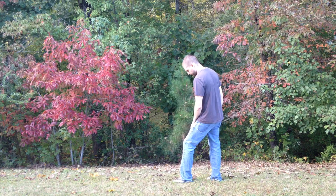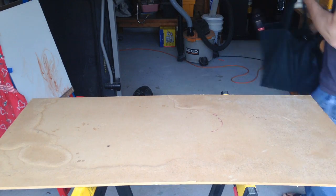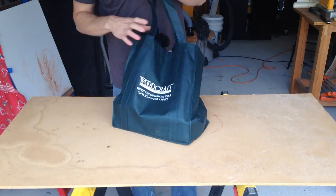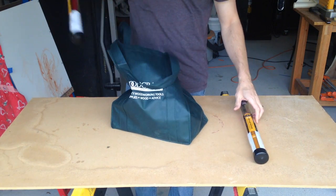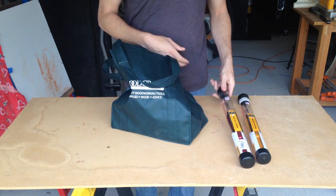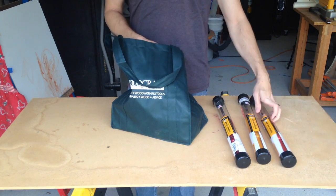I can't wait to go back, but I think it's gonna be a while before I can spend any more money there. Anyway, I'll show you what I got when I get home. First of all, I got a mini Easy Detailer, mini Easy Finisher, and a mini Easy Rougher — these are Easy Wood Tools for turning.